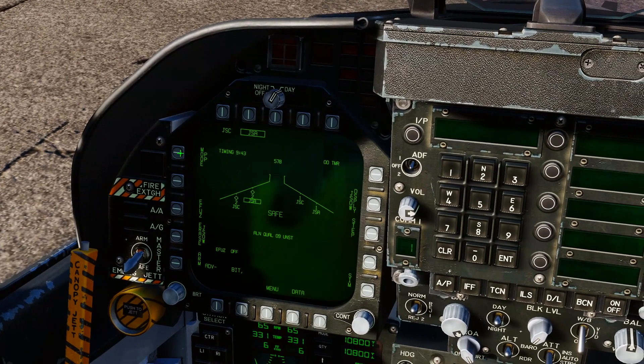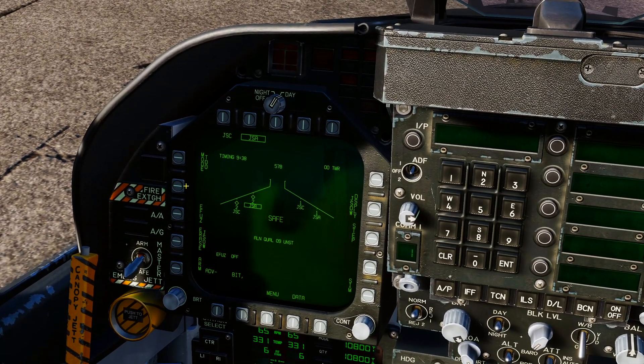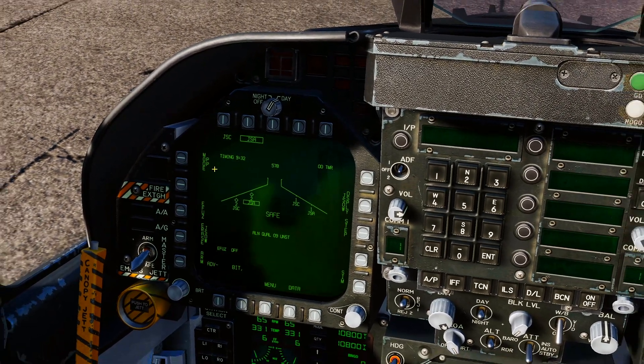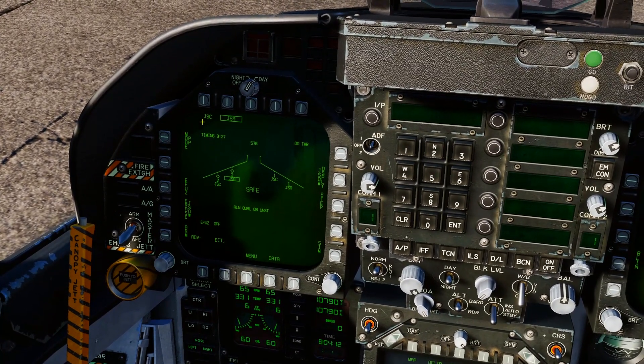Mode options are pre-plan or target of opportunity (TOO). If you want to use your targeting pod, use mode TOO. If you want to use pre-plan, you punch in actual coordinates — precise coordinates off the map — for a strike.